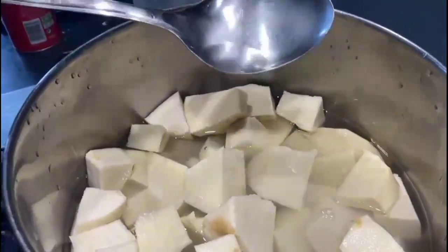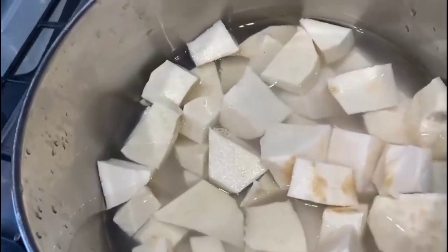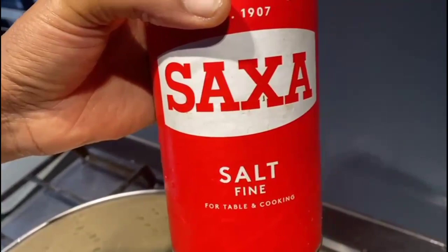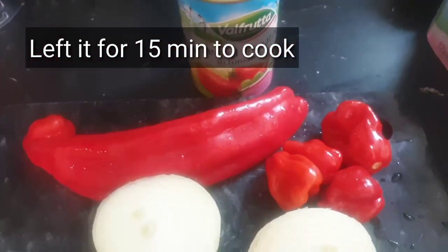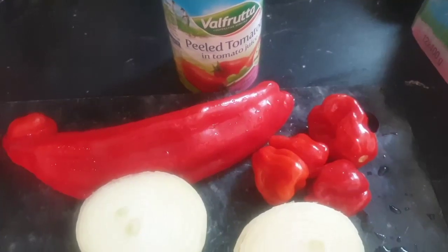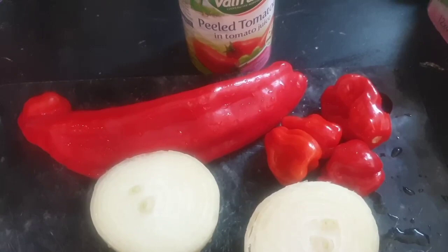I've tasted it and it doesn't have enough salt, so I'm going to leave this for a while. Now I'm just going to blend all the pepper together and add it to my soft yam.